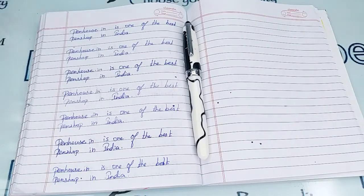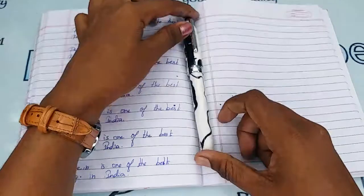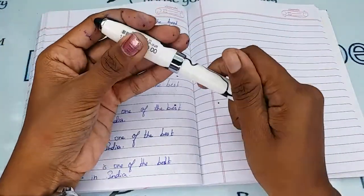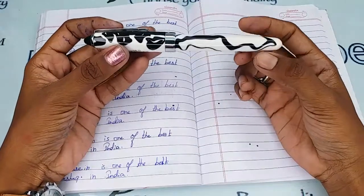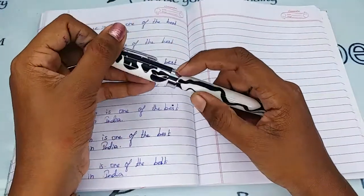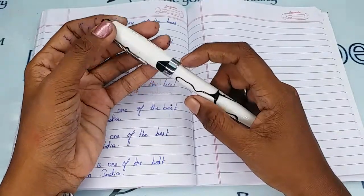Hi viewers, welcome to penhouse.in. In this video we are going to see a short review on the Airmail Vality 69A, an acrylic finished fountain pen. The body, cap, and all portions are completely made of acrylic, and there is a silver clip and a silver ring on the cap.